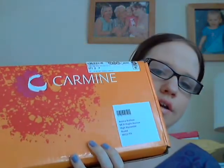Hi everyone! Today's video is going to be about this month's Carmine box — however you want to pronounce it. This is actually my first Carmine beauty box. I'd heard some good and bad reviews about the box, so I was a little bit on the fence whether or not to subscribe.